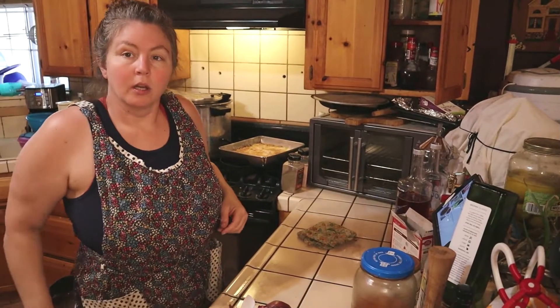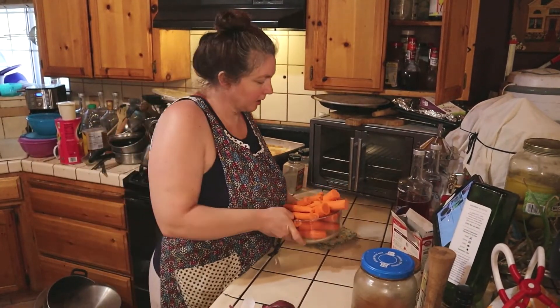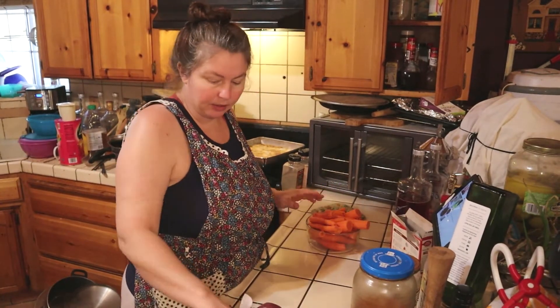I'm going to peel them and chop them up, and I'll show you how easy it is to ferment. All right, so we got our carrots all cut up here. We're going to ferment these carrots and we're going to put onions in — I got some onions peeled and ready to go — and then we're going to add garlic as well.